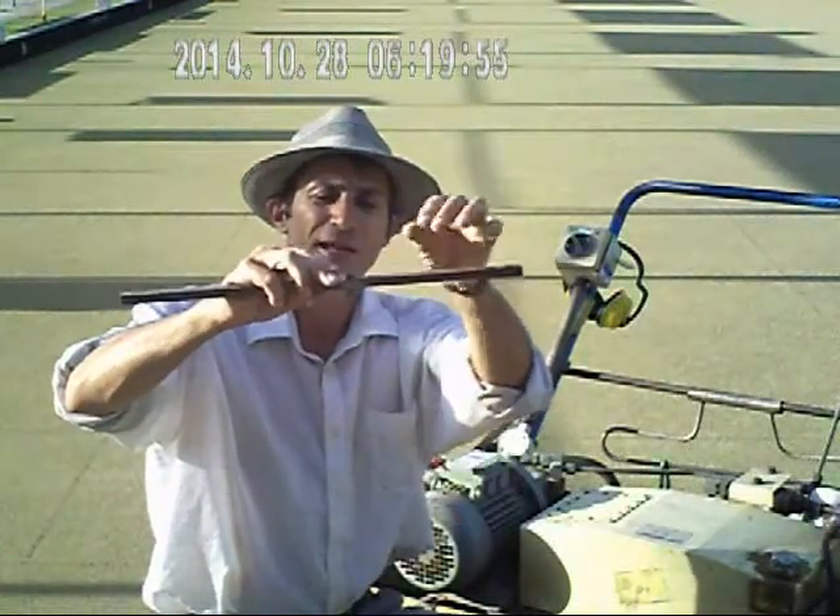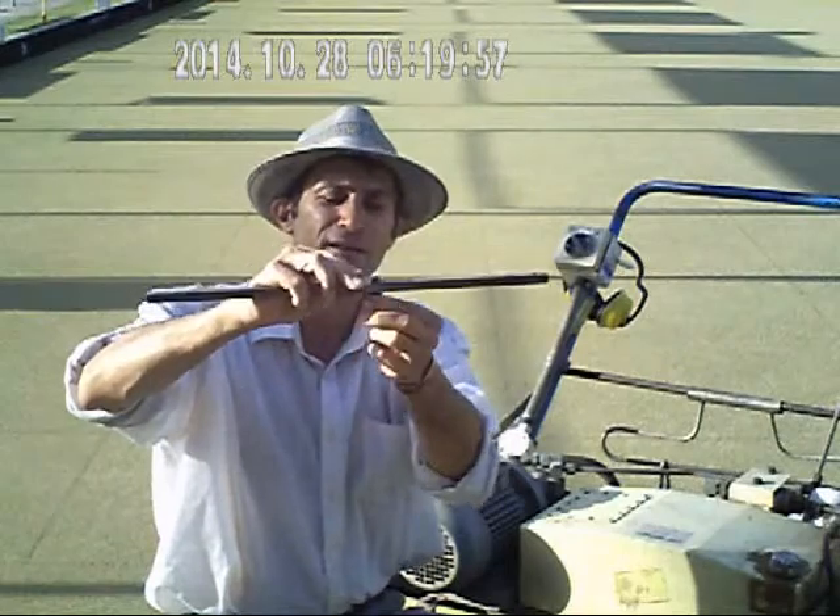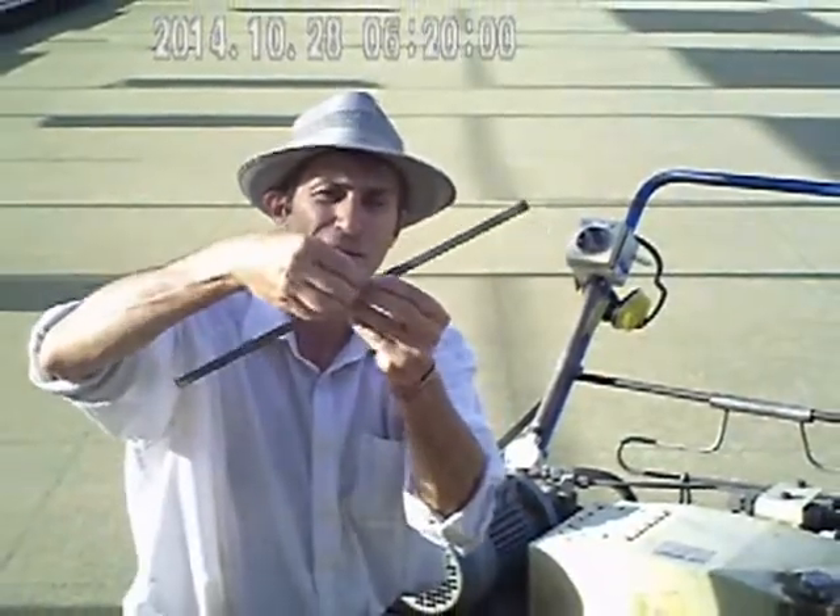I am doing this underneath. I'm adjusting it, screwing it down and tightening it up. There you go, that's your gauge set.